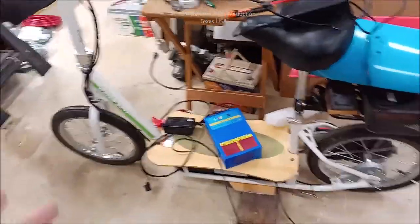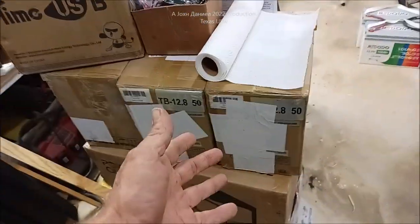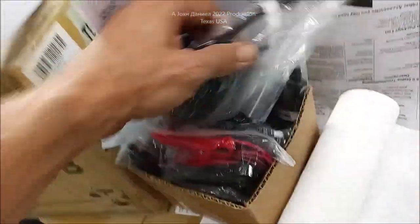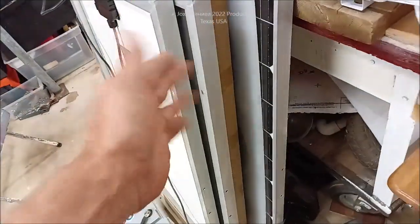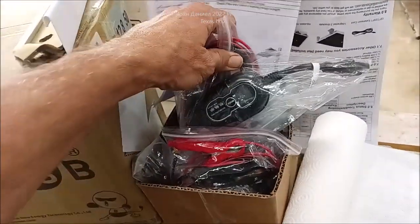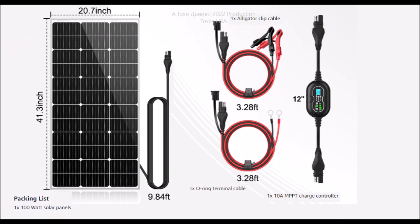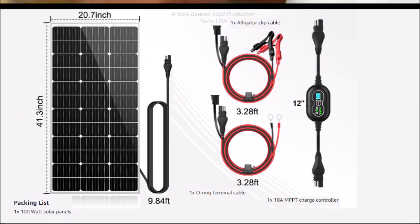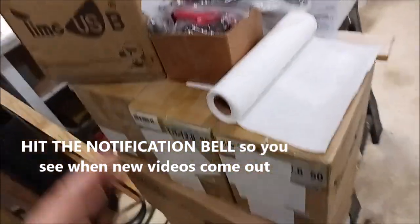I know it might seem like I've been lazy with all this stuff piling up, but I spent days in the hospital and the rest of the money from my truck went to medical bills, so everything got shut down. We also now have three 100 watt Alto Solar panels — nobody's knocked them off, they might have a patent — and they work awesome.